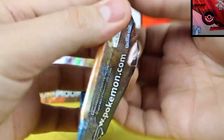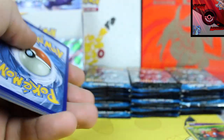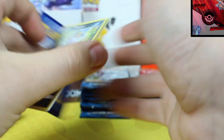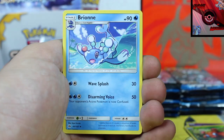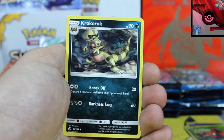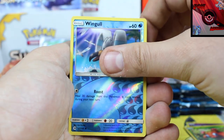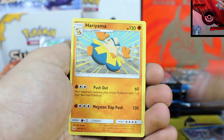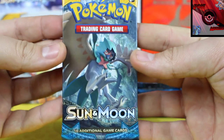Next is a Solgaleo pack. Green code. Commons over there. We've got a Fighting Energy, Big Malasada, a Brionne, followed by a Croconaw. Wingull reverse holo, and our rare card is a Hariyama.